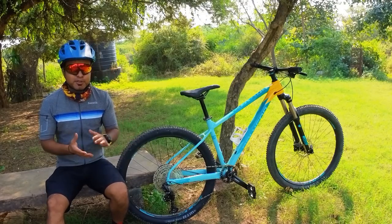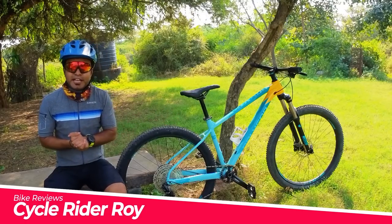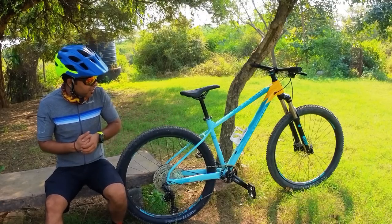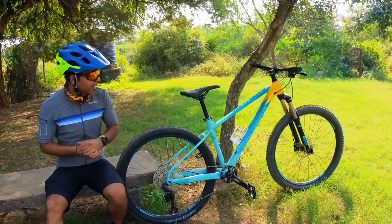Hello guys, welcome back to CycleRider Roy. My name is Vishu and as you can see today, we have the Polygon XTRADA 7 2021 edition. This is a Polygon XTRADA series, one of the top of the line MTB bikes available in India.